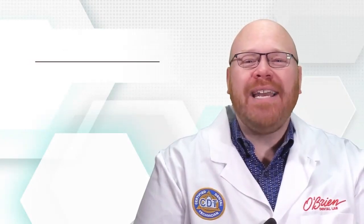Hey everyone, Alex from O'Brien here. Today I want to introduce the new BLX Implant System from Straumann.